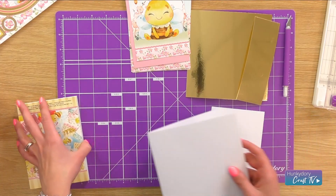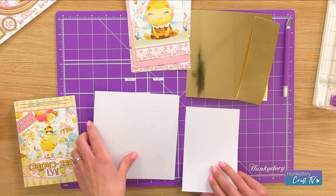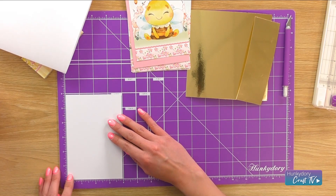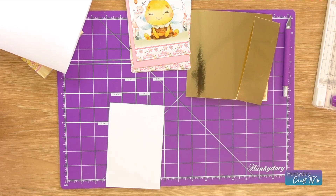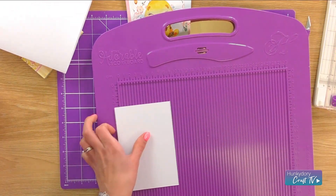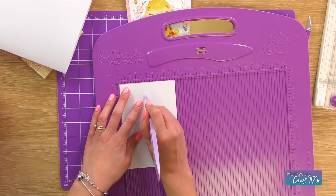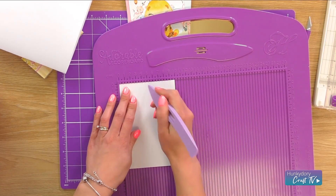So I'm going to first of all make the stepper. I've already cut this down to four by two notches under six. I'm going to get the adorable scoreboard, which is just here, and then I'm actually going to take the tool out and score it at four and a half centimeters and nine to give the perfect step.